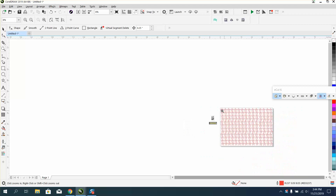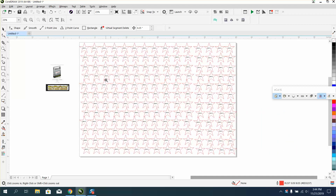Nesting is going to save you wood. And if you're cutting, it's going to save you wood and time. It's going to save you a lot of wood, but if you're engraving and cutting, it's not going to save you any time.